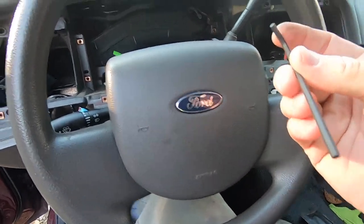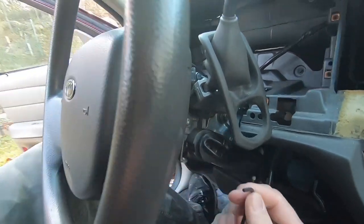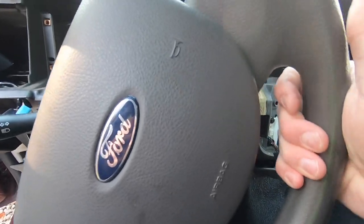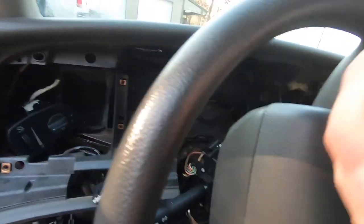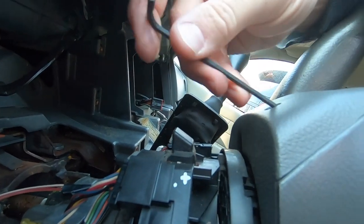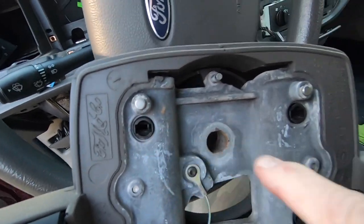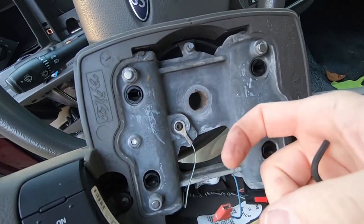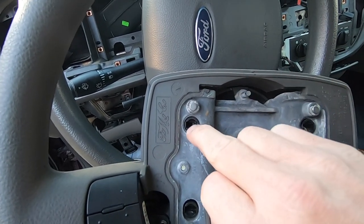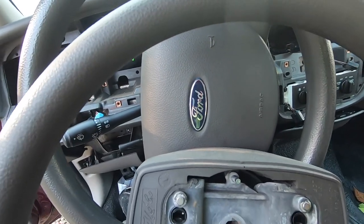All you need to get the wheel off is some type of allen key. If you look at the back of the wheel, you'll see one hole at the top, one at the bottom, and the same on the other side — two holes total. Move the wheel up and down to give yourself the most room. What you're doing is releasing the airbag clips: the airbag is clipped in to these four holes with a spring-loaded tongue that locks in, and when you push the allen key in, it opens the spring and releases the airbag.